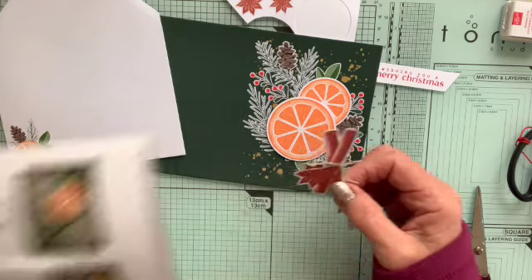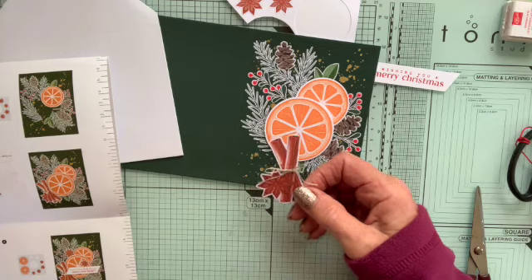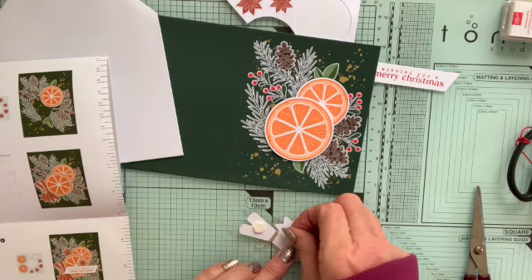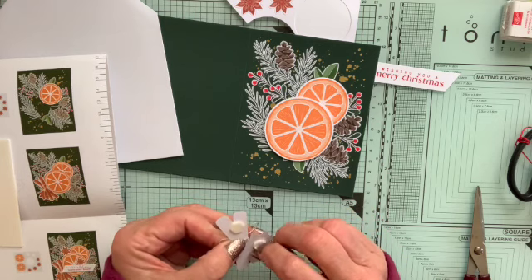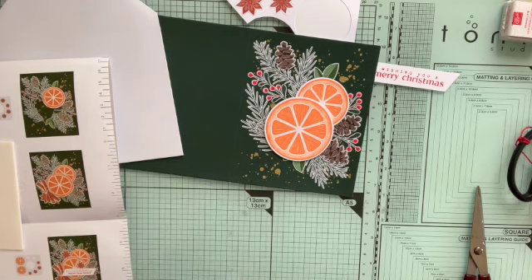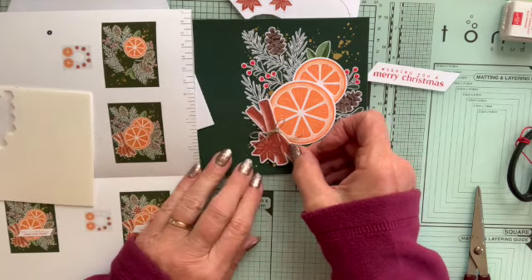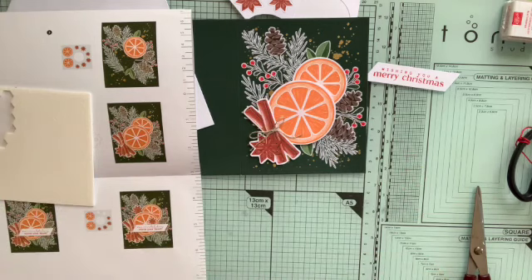I look at my instructions and it tells me where I need to put dimensionals — I need two dimensionals on the back of this cinnamon stick piece. One near the top and the other lower down, because this bit goes across the orange so we don't want any depth there. I peel off the backing and place it, using the picture to make sure it's roughly in the right place.